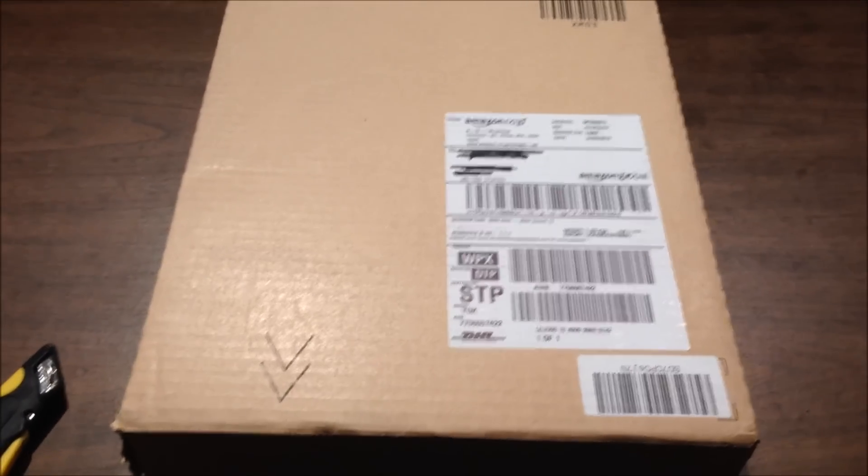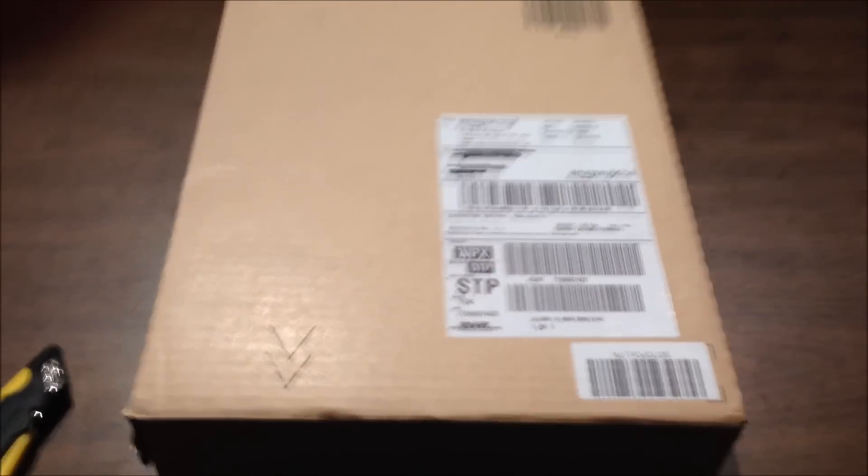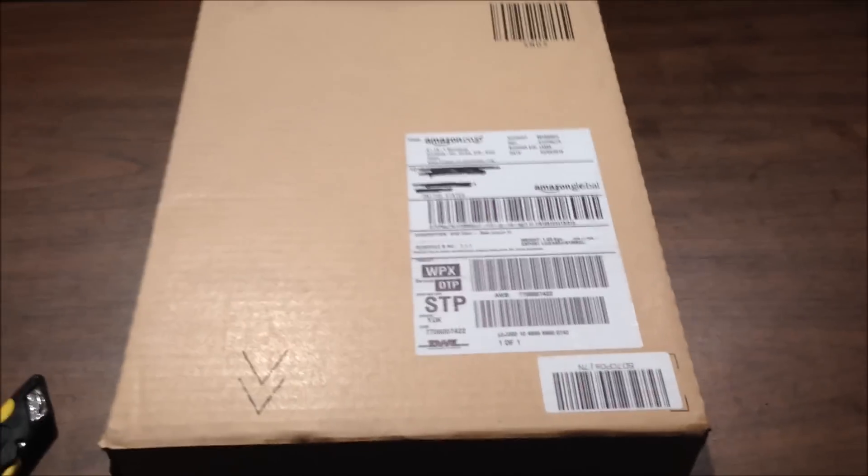Hi everyone, this is Bjorn from Naughty Senpai. I just got a package from Japan — something I'm actually really, really super excited about.